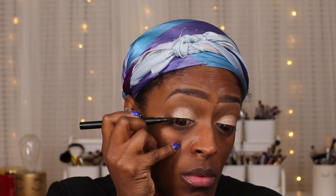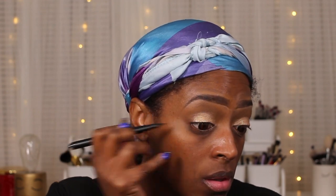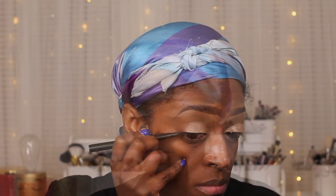Now I'm going in with my Iris Beauty liner and I'm just going to apply a liner on top. I'm not going to wing it out — I'm just going to do it really really close to the lash line. I wanted to keep this look pretty nude all together.